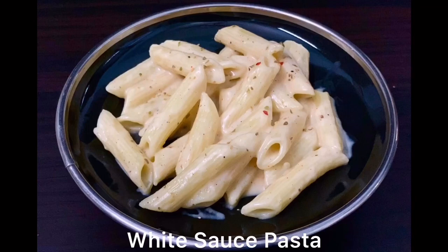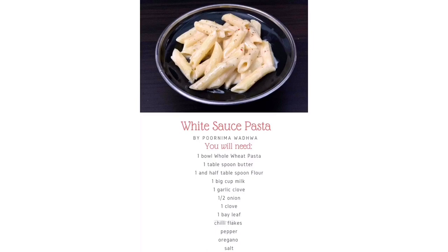Hi guys, welcome to my channel. Today we will make white sauce pasta in cafe style. White sauce pasta almost everyone likes, especially youngsters.